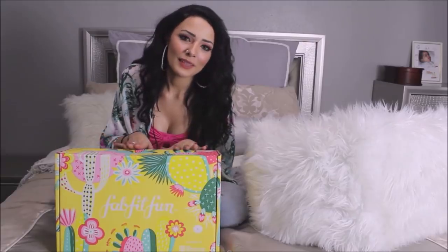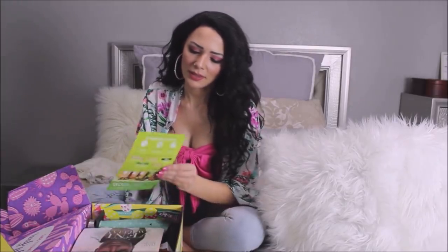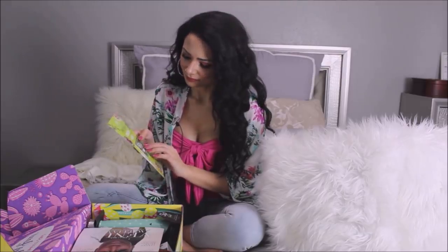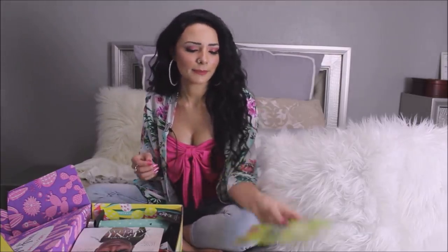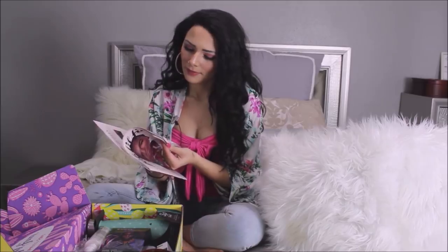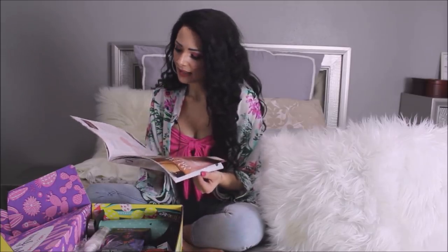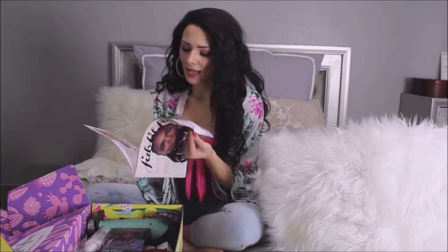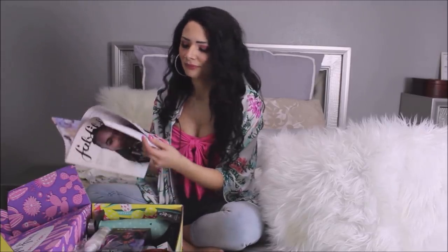If you'd like to see what's in the Spring 2019 FabFitFun box, then just keep watching. Now we've opened the box. The first thing you'll notice is a $50 gift card for HelloFresh, just like a mail subscription service. You also get a little magazine — FabFitFun magazine — and it has some of the products inside. It'll give you tips on how to apply the products and what they do. There's also a little interview with Venus Williams.